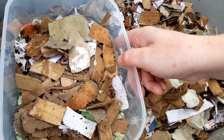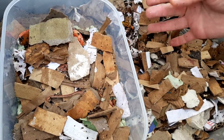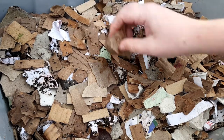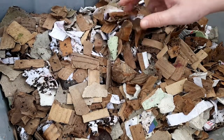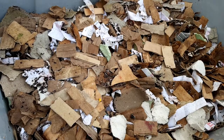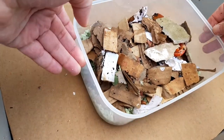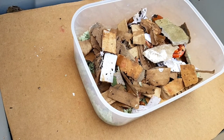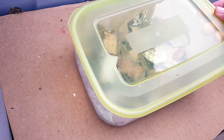Obviously what you wouldn't usually do is keep them in a clear container. But what I'm going to be doing is put a piece of cardboard in there, and keep this worm bin inside another container so it's the same sort of temperature. The lid still needs some holes in the top, but I'll do that now. Good to go.